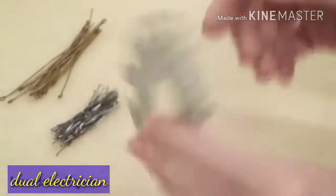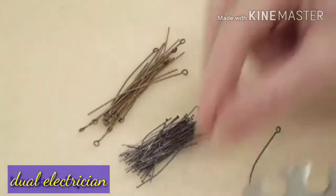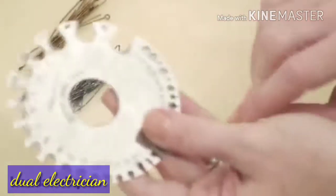I want to show you really quickly how this works. I have an eye pin and a head pin, and if you're like me you tend to store these without labels, so you're always trying to figure out what gauge they actually are.